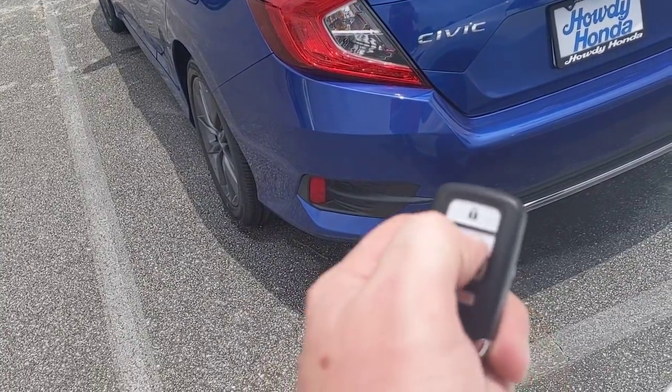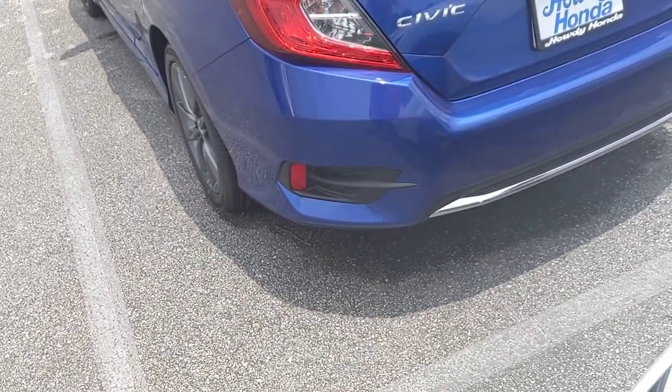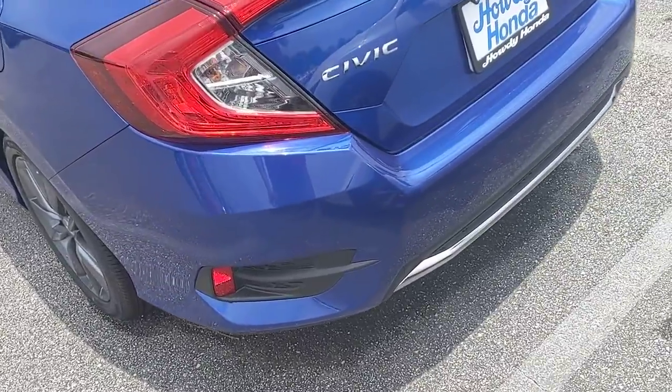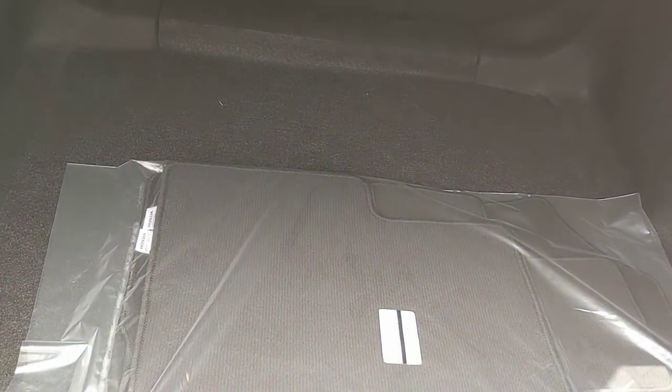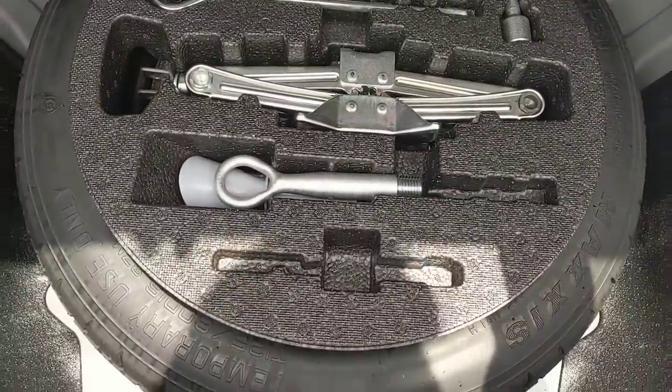To turn it off, press the unlock button and then press the remote start button, and that'll turn the vehicle off. So that's how remote start works. Now, popping open the trunk — in the back I have my floor mats, which come standard in the car. Below that you're going to see my spare and all the accessories needed for the vehicle.